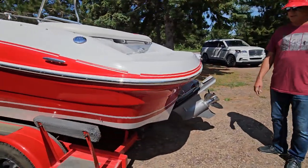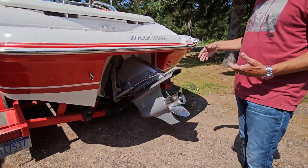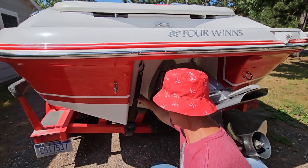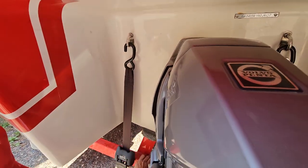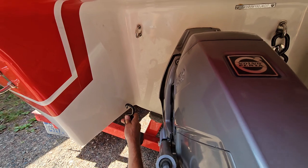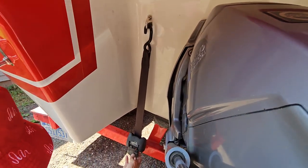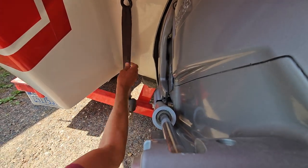Walking around to the back side of the boat, when you're taking it off, you have these nice ratcheting straps here that hold your boat on. To take these off, you just press this little side lever like that, and then you can remove the hook. To put them back on, you put the hook back on, pull the little lever on the back, and it ratchets up nice and tight.